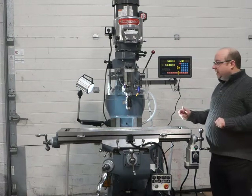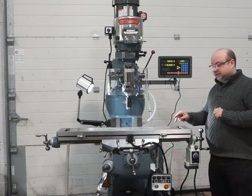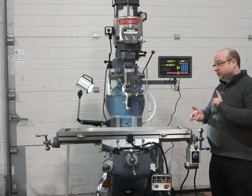This is our Bridgeport Milling Machine. It's had a full stripped-down service and a complete rebuild. Re-grind to the X and Y axis, tops of the table at two sides have also been re-ground. We've replaced the lead screws and the nuts of the lead screws.